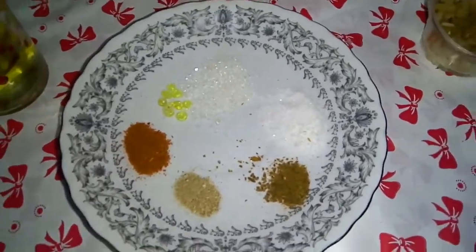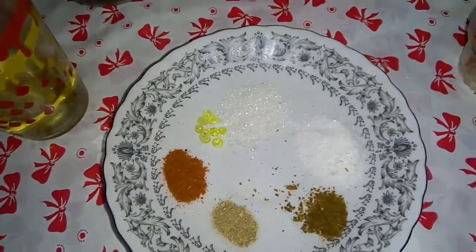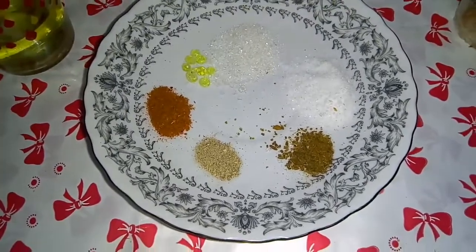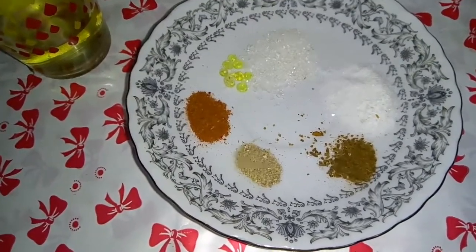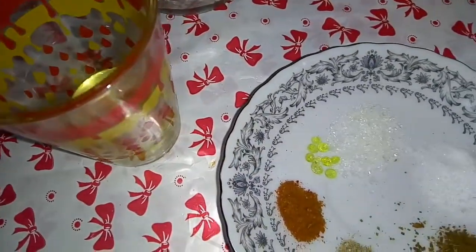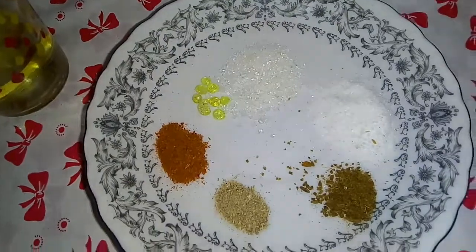المعيار بالمعلقة الصغيرة: نص معلقة ملح، ونص معلقة سكر، ومستيكة، بابريكا، حبهان وكمون - ربع معلقة صغيرة. المستيكة بنحطها في الزيت على النار وهتسيح.